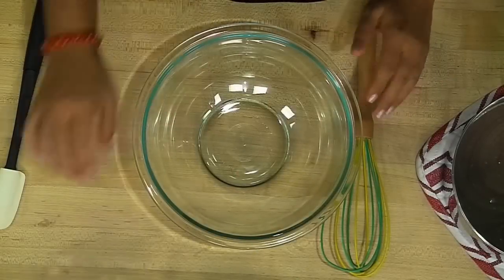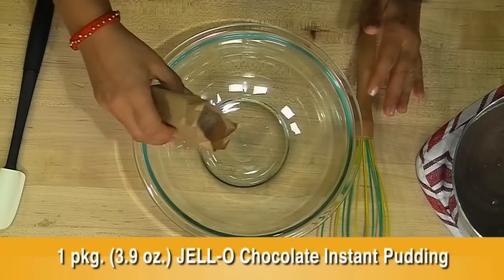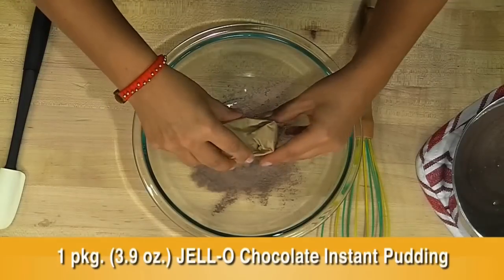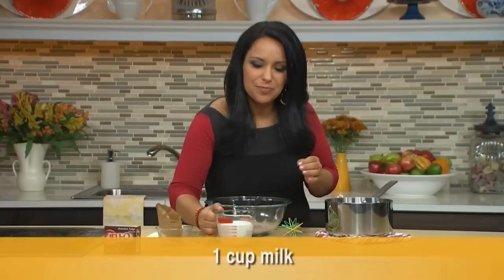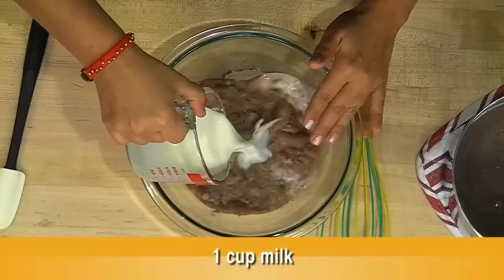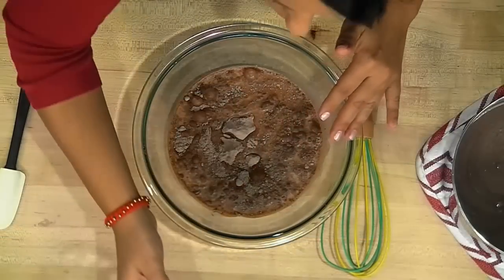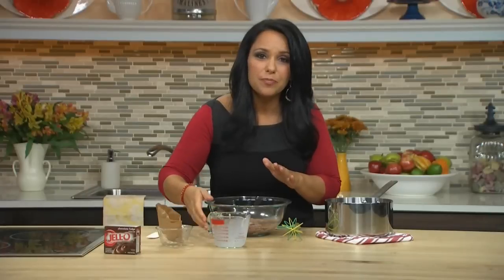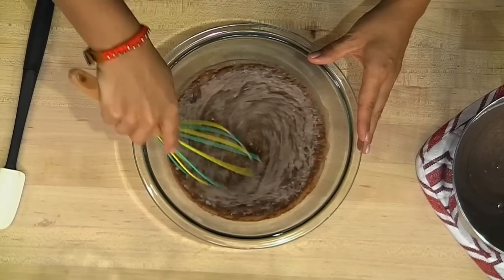For our next step in the dessert, we're going to mix one packet of Jell-O chocolate flavor instant pudding into our bowl. And let's add to that one cup of milk. Now if you're making an adults-only version of this recipe, feel free to substitute and use only three-quarters of a cup of milk, and then throw in a quarter cup of creme de coco or peppermint schnapps into this recipe. It tastes really good. So now let's whisk this for one minute.